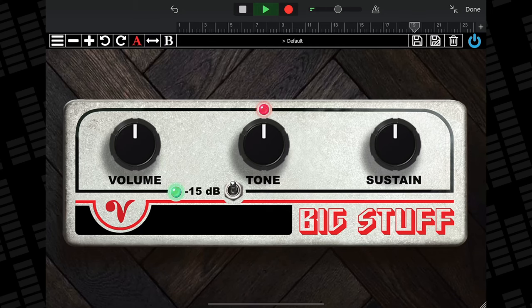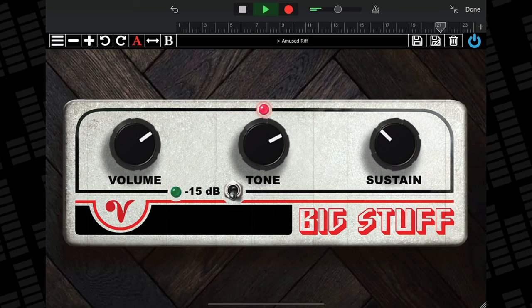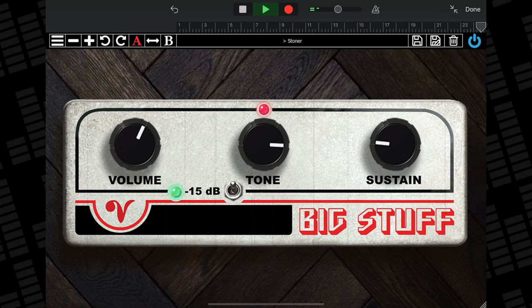Big Stuff is Nimbrini Audio's take on the king of the fuzzy pedals, Electro-Harmonix's Big Muff. They've accurately recreated that warm fuzz sound, while wisely keeping things really straightforward. You have three controls to fiddle with — volume, tone and sustain — as well as a handful of presets to get you started. There's not really much more to say here honestly: if you're looking for that Smashing Pumpkins deep fuzz sound, then this is an essential app to grab.